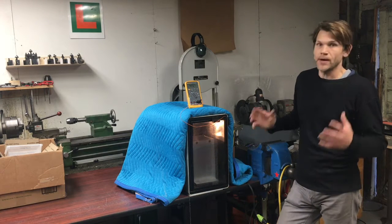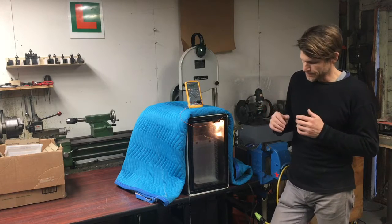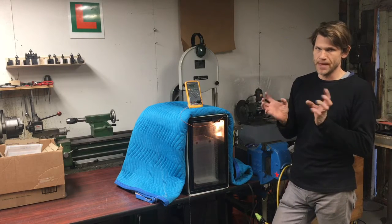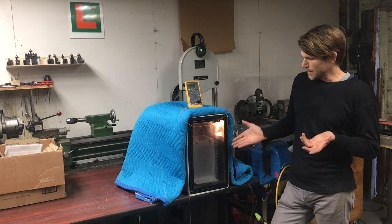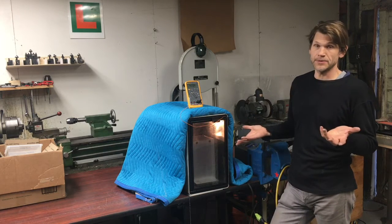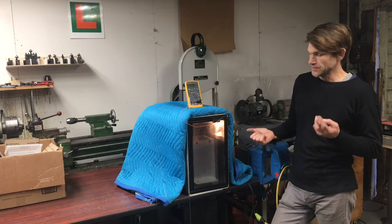I don't have a shredder — I'd like to maybe get one and make one of those shredders. But what I did on the band saw is I just cut a bunch of pieces of acrylic. I'm using eighth inch acrylic, and I'm using three different colors.